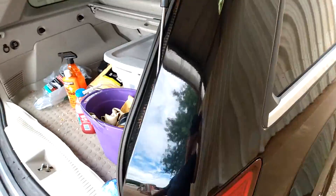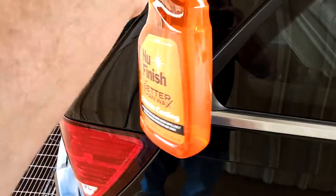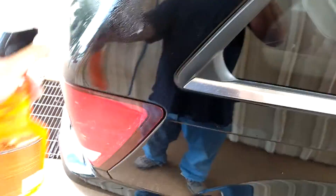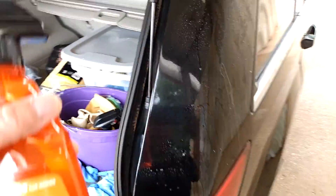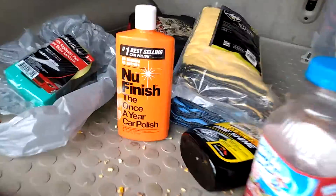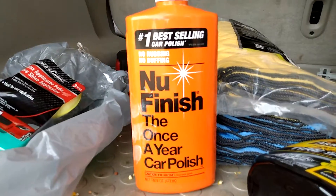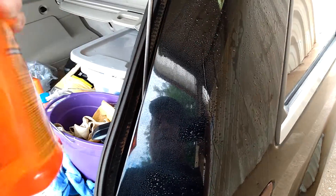Yeah, it's looking better — even shinier. Then I'll go over it with the ceramic spray. The polish takes about five minutes at 74 degrees to dry. The New Finish polish should dry and wipe off right afterwards. Do only one panel at a time, and then apply the spray coating.